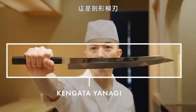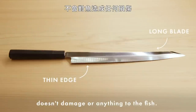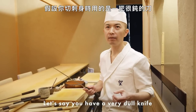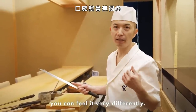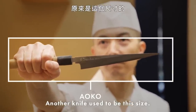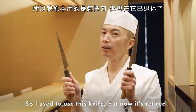Next knife is the kengata yanagi. This is only for slicing fish — thinner and longer, so it doesn't damage the fish at all. When you eat it, you can taste the difference. If you use a very dull knife to slice sashimi, you can feel it very differently. This is Japanese steel called aoko — Japanese blue steel. Another knife used to be this size; this was my service knife before, but now it's retired.